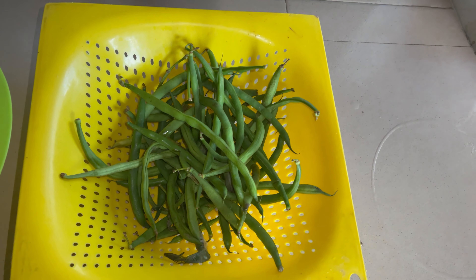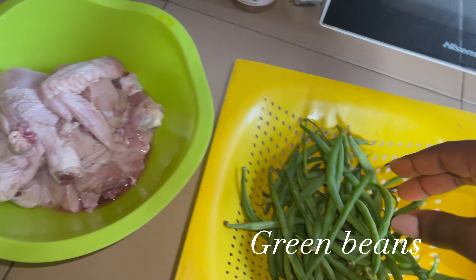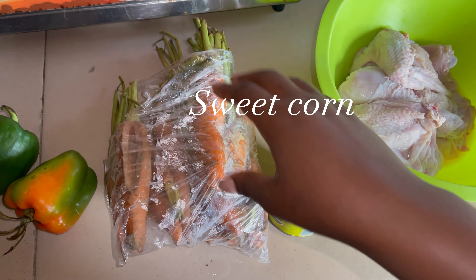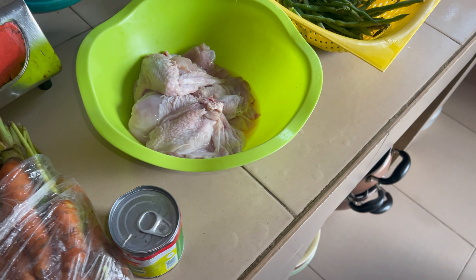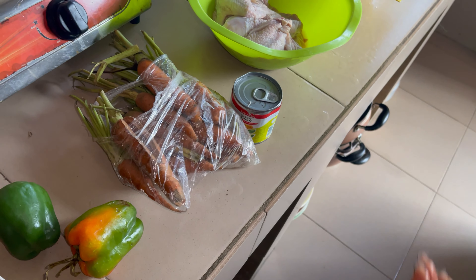So the fried rice condiments and ingredients I'll be using today are green beans, some chicken of course, sweet corn, carrots, green pepper, and of course rice. I'm not using much, but it's going to turn out really really nice.